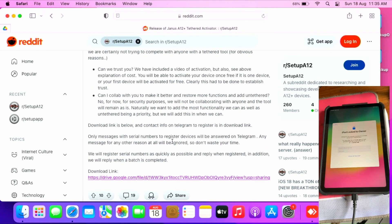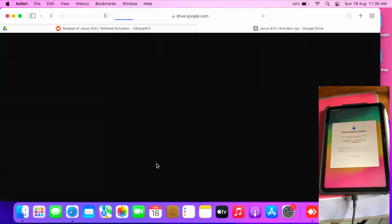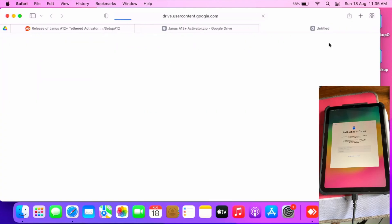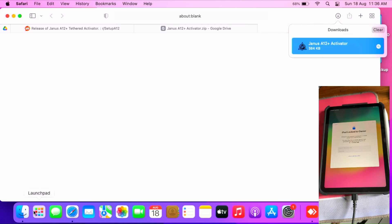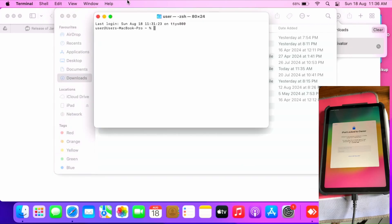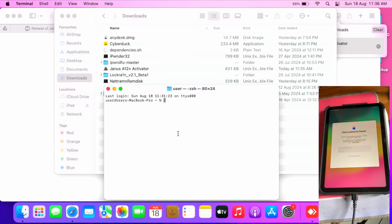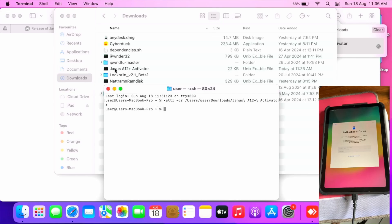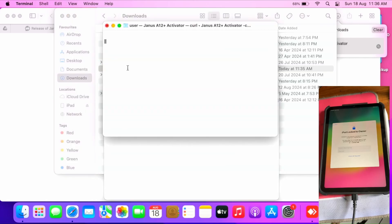Let's jump straight to the download of the tool. Click the download link I'll be giving in the description, so don't worry too much about that. Download the Google Drive link. Once you get the file, open your downloads folder and run one command, which is to make sure the app runs on your Mac: type xattr -cr then drag and drop the Janus HL Plus activator.